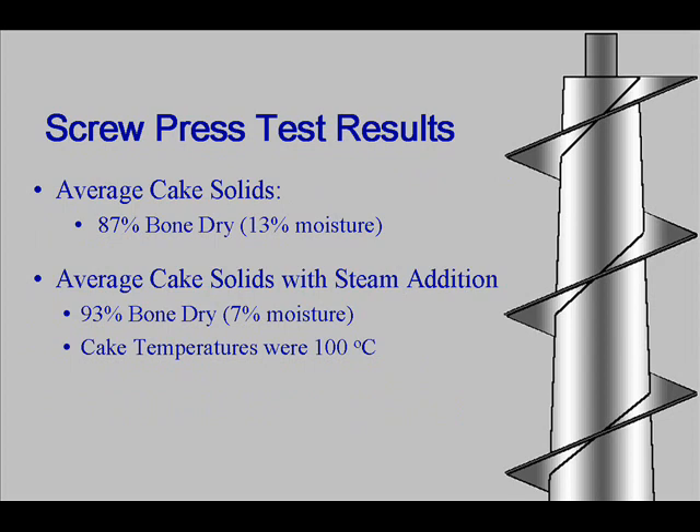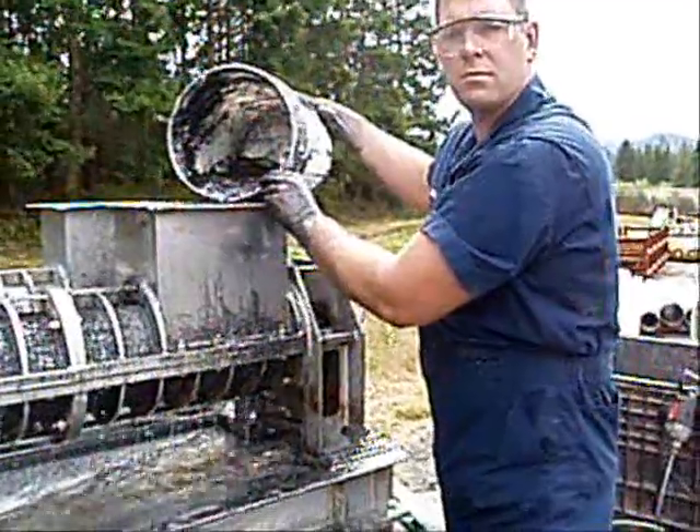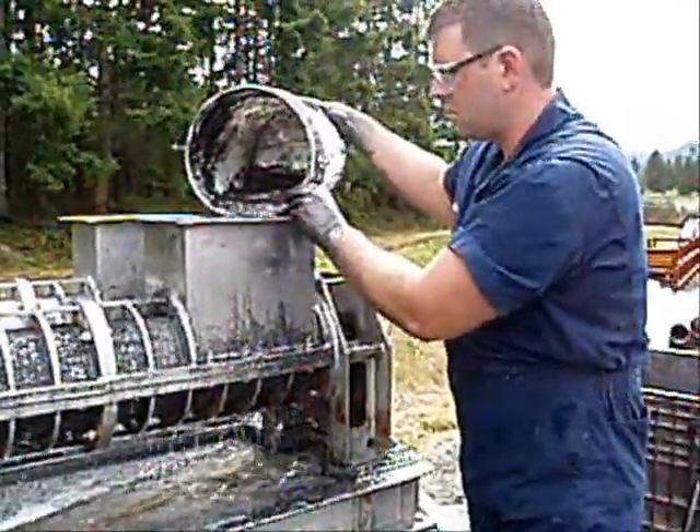While dewatering graphite, the FKC achieved 87% dry cake with hydrated graphite through the screw press. We also achieved 93% dry cake with the addition of steam. In order to perform this testing, graphite was sent to FKC in Port Angeles, Washington. The graphite received was a 2,000 pound bulk bag of 100% dry graphite, which was then mixed in a large container with water to a consistency of about 20% solids.